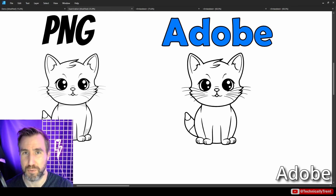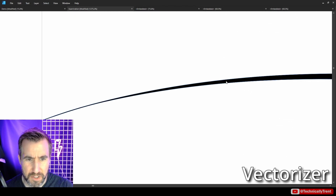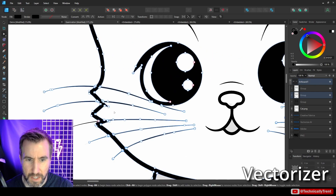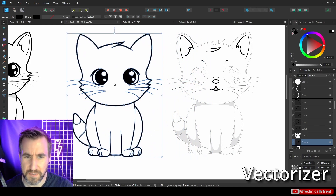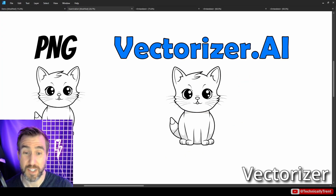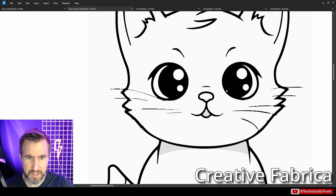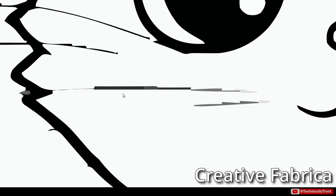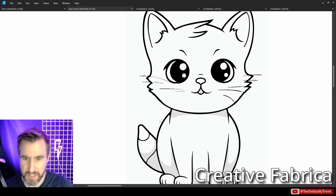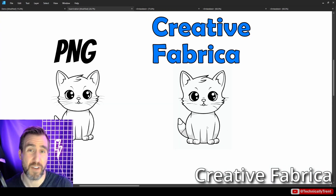Vectorizer did include the shadows and the whiskers look good without too many anchor points — shapes are relatively simple. Overall I'm really liking what Vectorizer did. Now looking at Creative Fabrica, zooming in I start to notice problems: lots of issues with the whiskers picking up pixelization, multiple levels of black, gray stretches. It did get the shadows but there are a lot of sharp jagged edges. For this example, Creative Fabrica definitely had the roughest output.